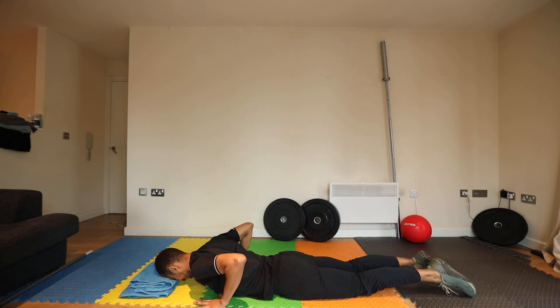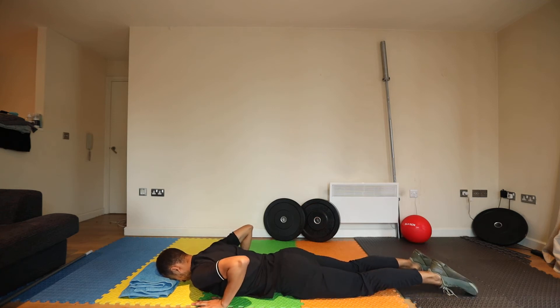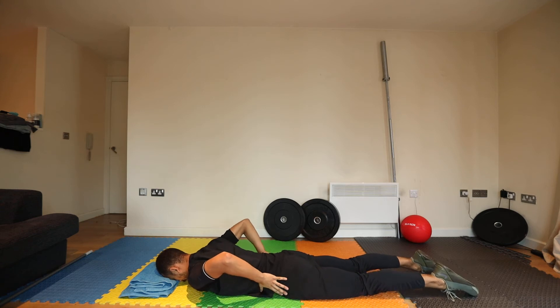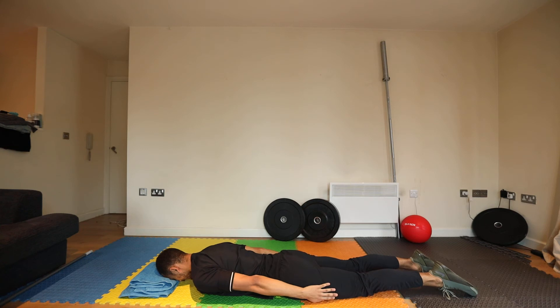From here, point your toes and make sure that you're driving the hips into the ground, and the thighs and the knees into the ground.